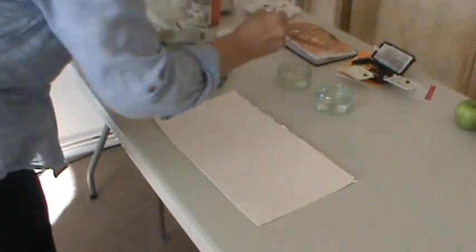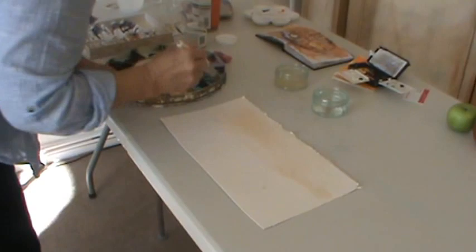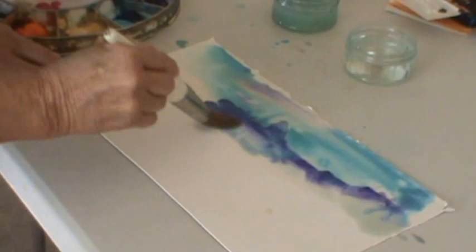This is a very fast demo watercolor warm-up exercise. I'm sloshing on some water — this is brilliant literally to stretch like an athlete or a dancer. Visual artists need to stretch every day, so I've thrown some paint into the wet part of the paper.